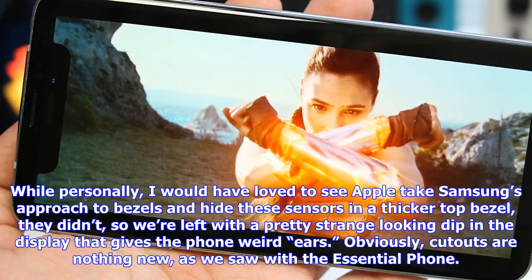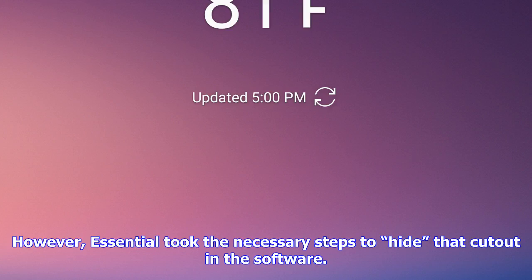However, Essential took the necessary steps to hide that cutout in the software. Meanwhile, Apple is encouraging developers to embrace the notch. How that will look in day-to-day use, we don't know just yet.